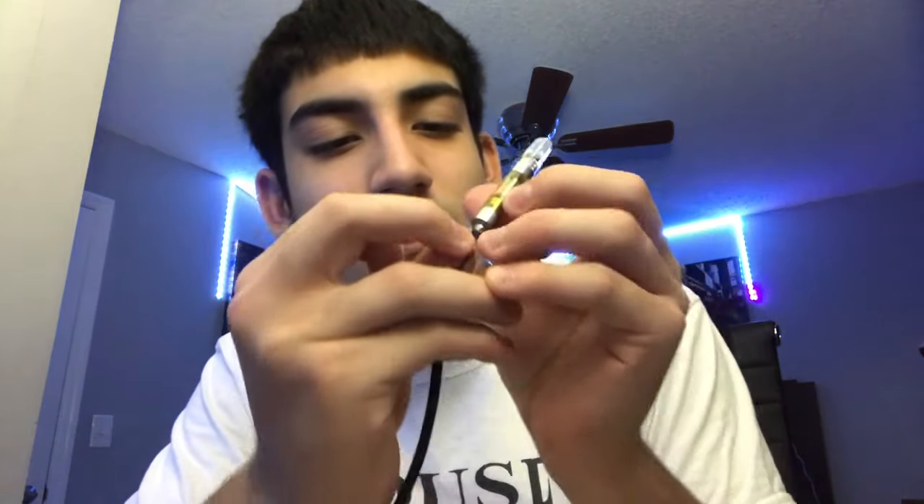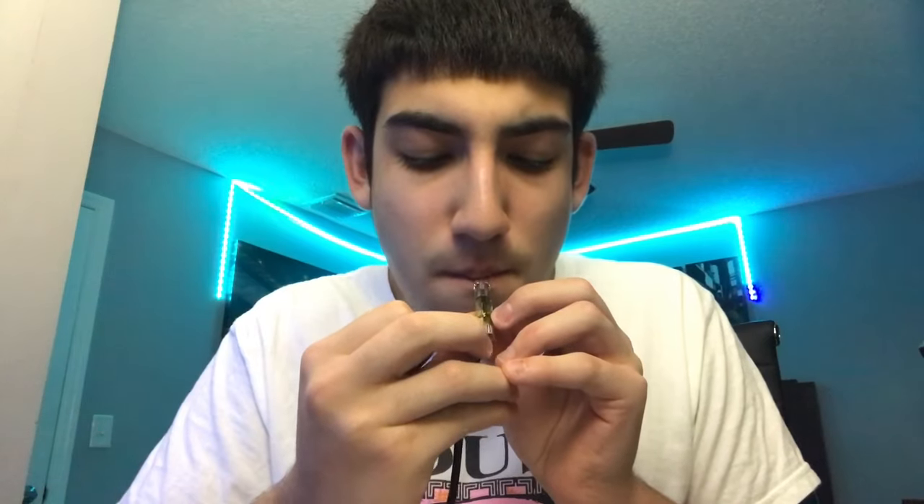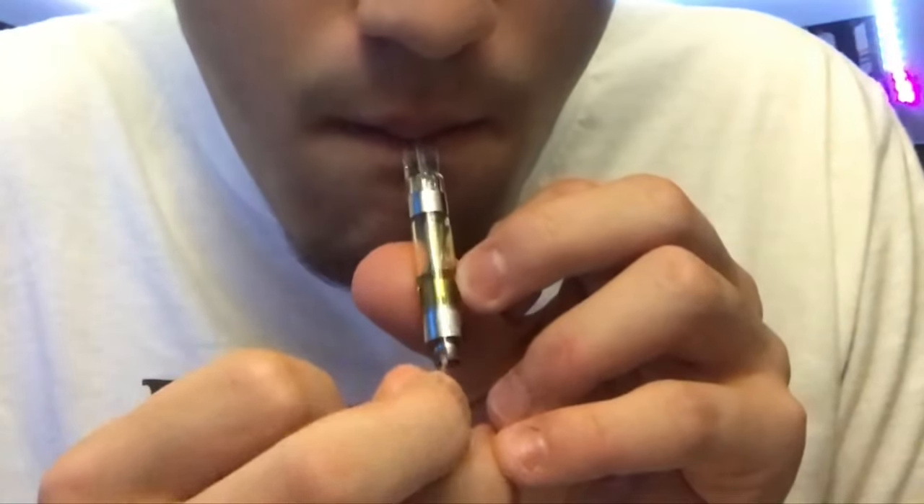This is for when your battery is lost or broken and you need to hit it but don't have a new one at the moment. Like I said, this is just for my people. I know how the struggle feels — if you don't got a battery, I'm just trying to help you out. This is white post, and that's it baby — peace out.